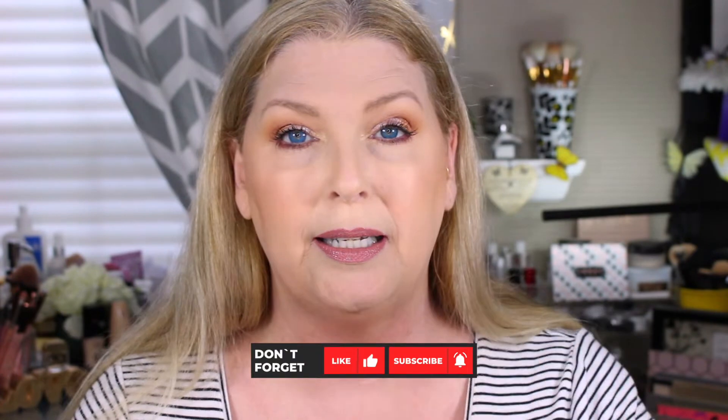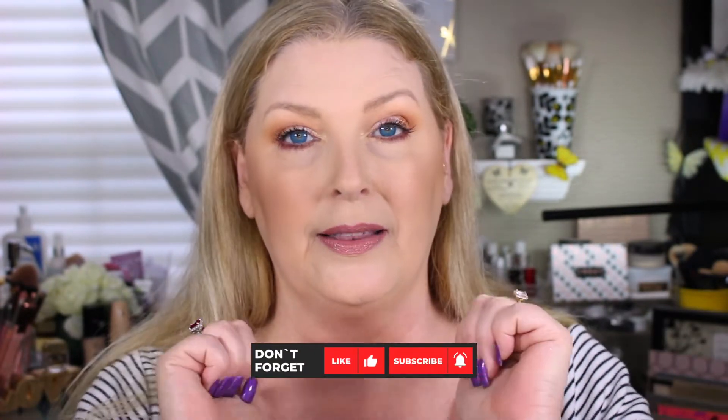Let me know if you got this or if you're getting any of the other holiday palettes that are coming out, and also which ones you'd like to see me try out — leave those comments down below. If you haven't subscribed to my channel yet, please take a moment, hit the subscribe button, hit the little bell notification, and give us a thumbs up if you enjoyed the video. So until next time, I love you all, and bye-bye.